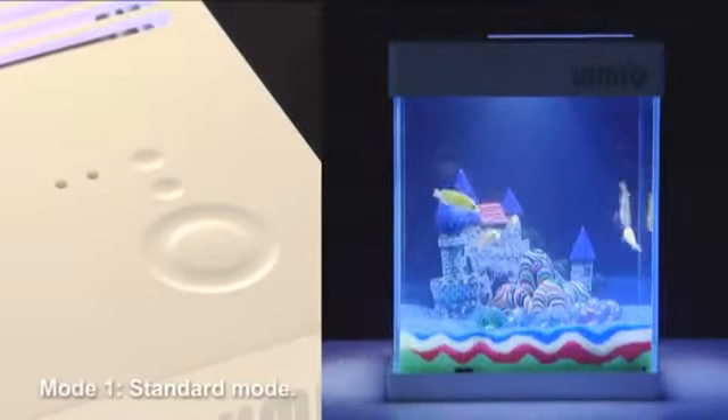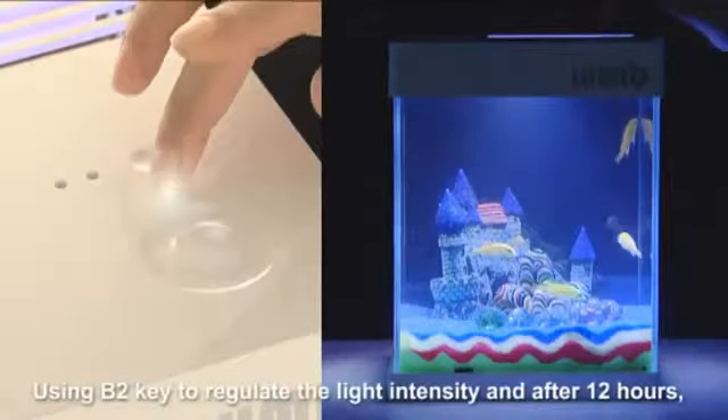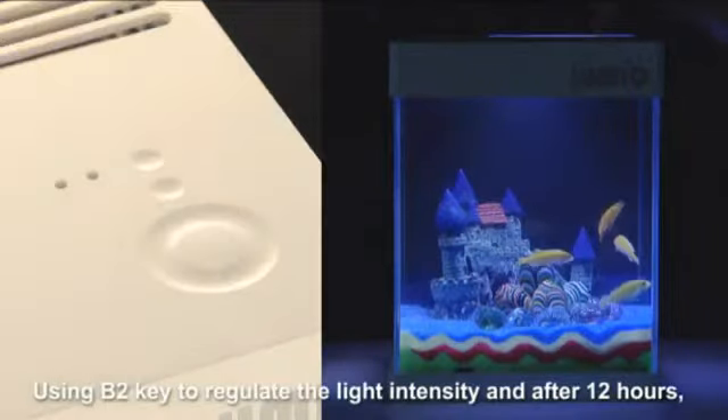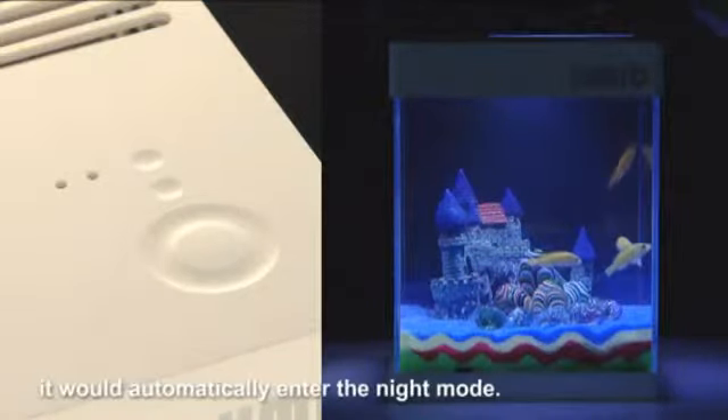Mode 1: Standard mode. Using the B2 key to regulate the light intensity, and after 12 hours, it would automatically enter the night mode.